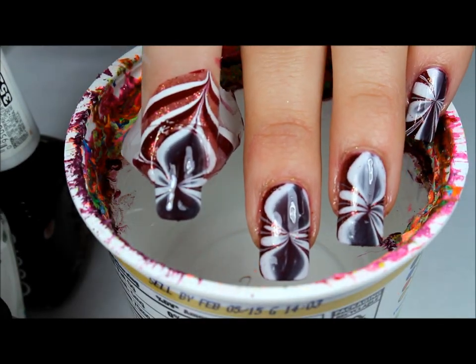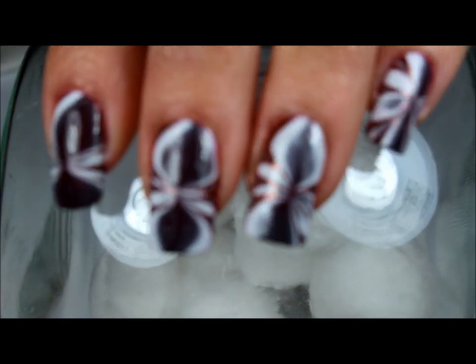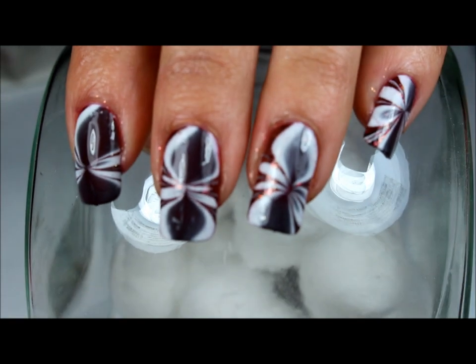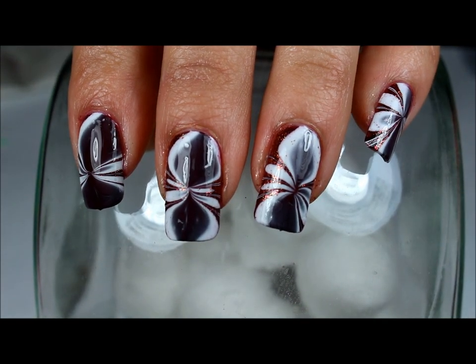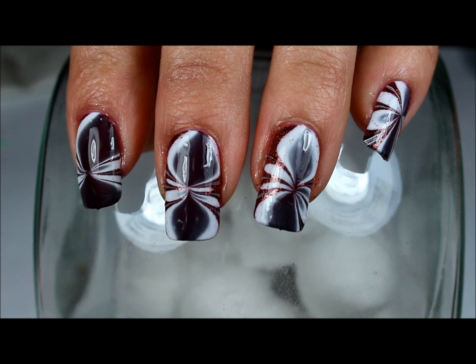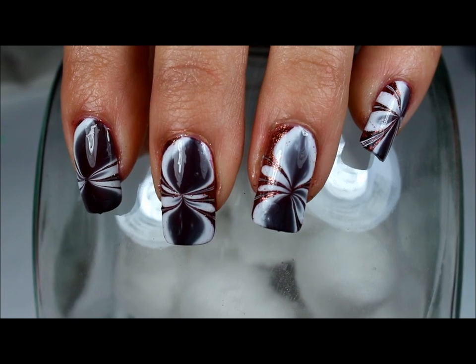I'm going to go ahead and remove the tape and cleanup, and I'll meet you back with the end design. Here's the finished design and I hope that you enjoyed this video — I just wanted to do a water marble. If you like this video, give it a thumbs up and subscribe to see more, and I'll see you in my next one. Bye!